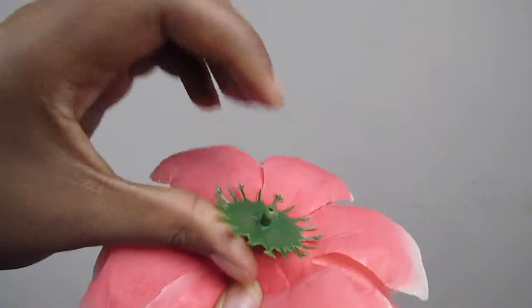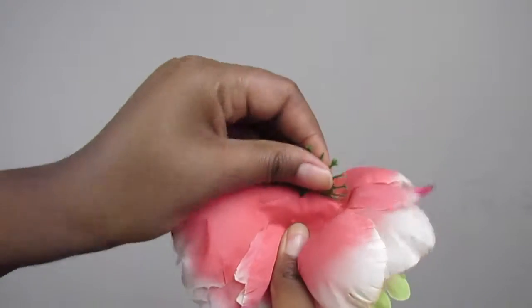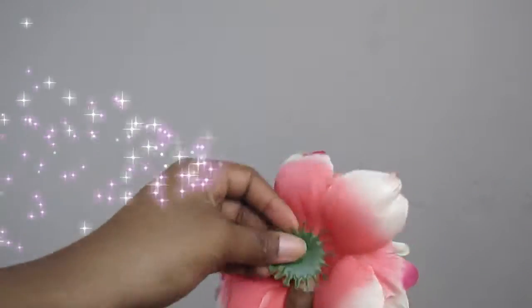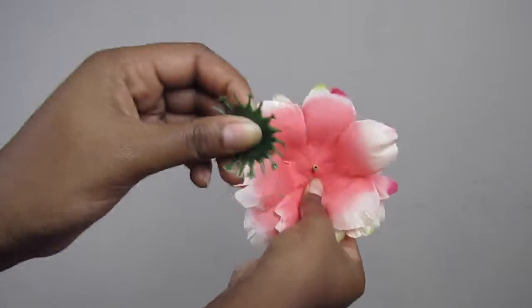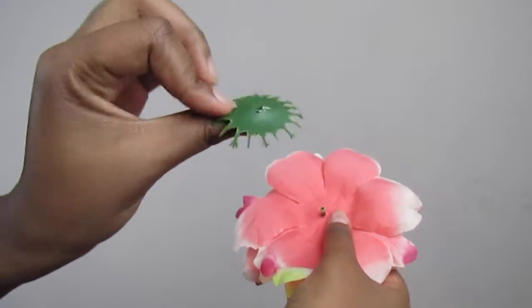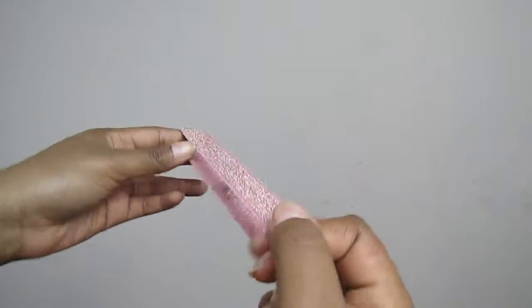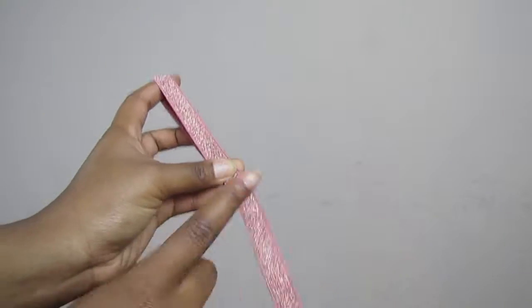Then you're gonna take off that little plastic part, because the glue is not gonna stick to this little plastic piece as well as it will to the fabric. You want to make sure you get the glue in there really good — but we'll talk about that in a second. So what you want to do is find the center point of the headband.